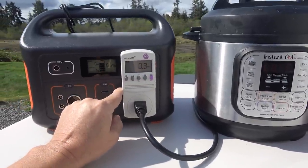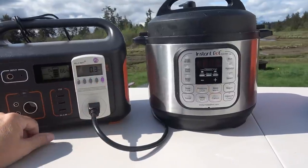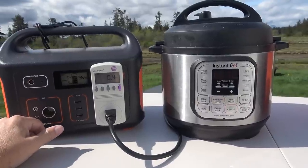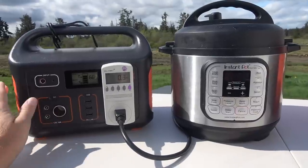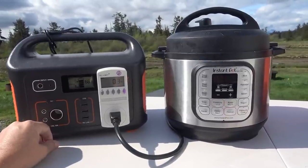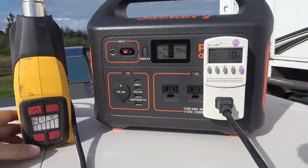I wouldn't 100 percent count on it, because it's right at the edge. It's about 14°C out today, and if it were much hotter it might push it into shutdown. But it's good to know that these boxes can actually handle a little more than their rated wattage.